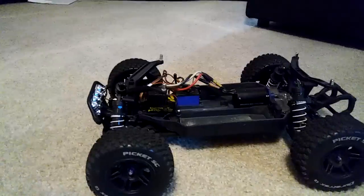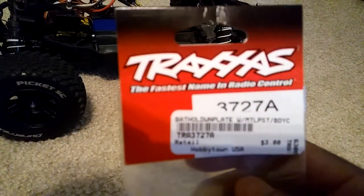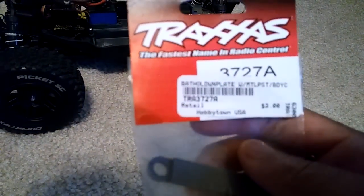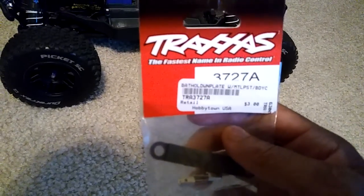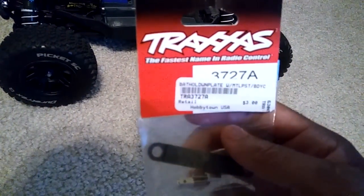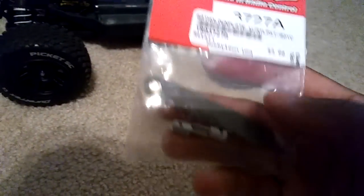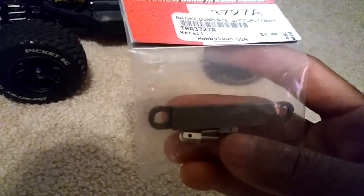Just so you guys know, this is the part number — TRA3727A. TRA is Traxxas. It's 3727A. And these are about three bucks.